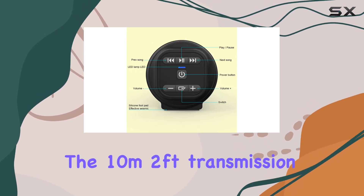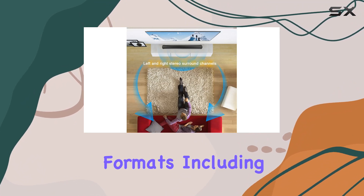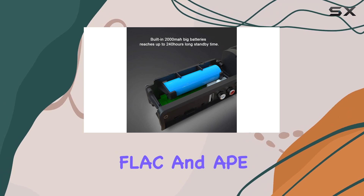The 10-meter transmission distance provides flexibility in placement, and it supports a variety of formats including MP3, WMA, WAV, FLAC, and APE.